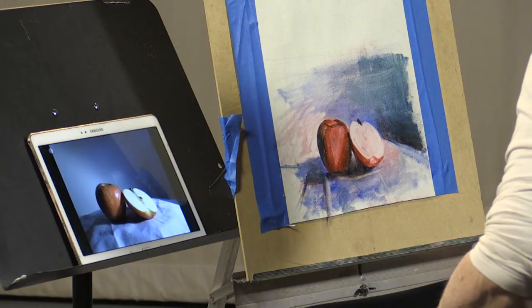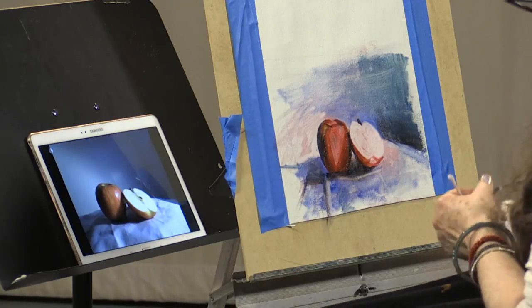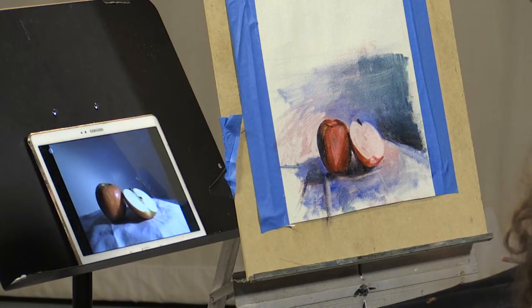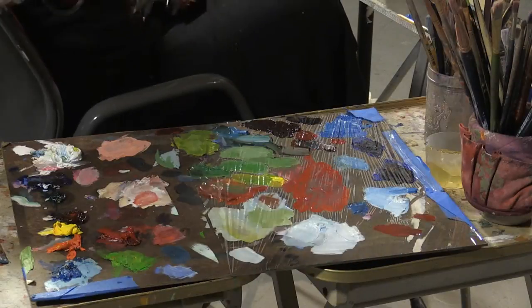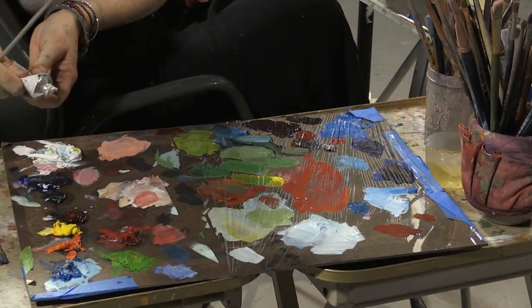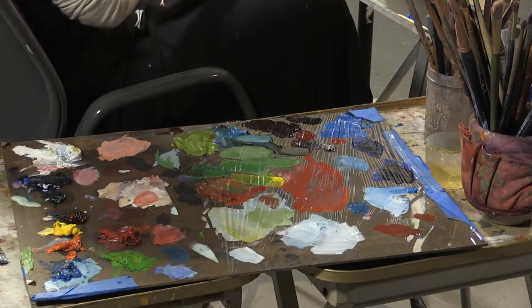Certain brushes you kind of fall in love with, so even though you may have dozens that are just alike, you're always looking for your favorite. I'm going to start — I'm going to add some clean white, because though I still have a lot of white, it is very messed up and I'm afraid I can't make clean colors with dirty white, so I've got to add more.